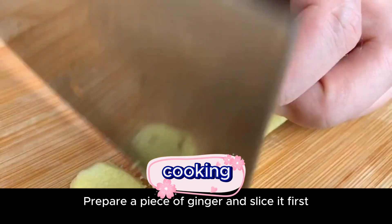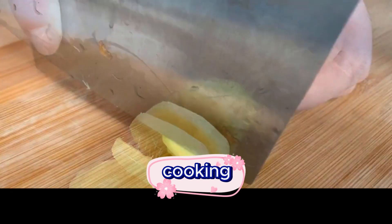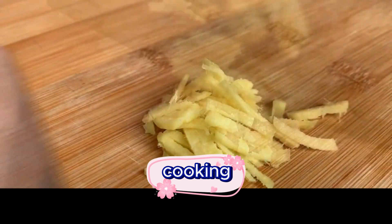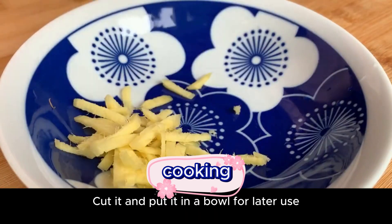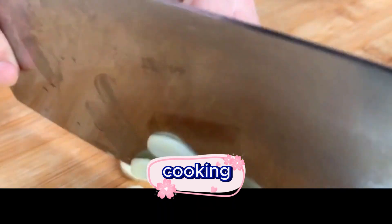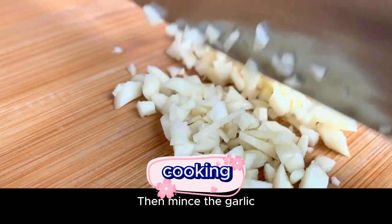Prepare a piece of ginger and slice it first, then cut into strips and put in a bowl for later use. Prepare two cloves of garlic, slice them, then mince the garlic.